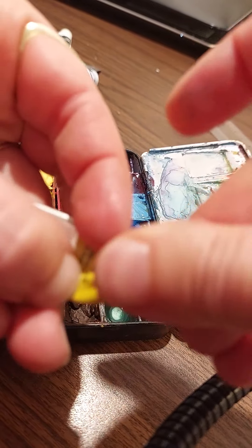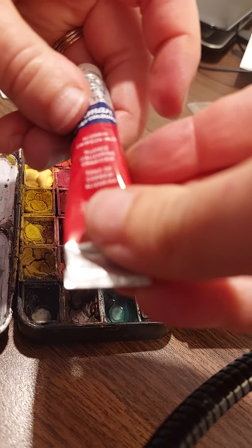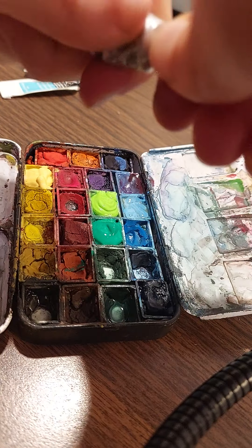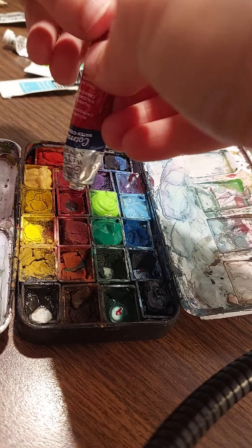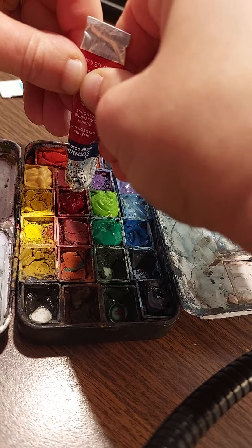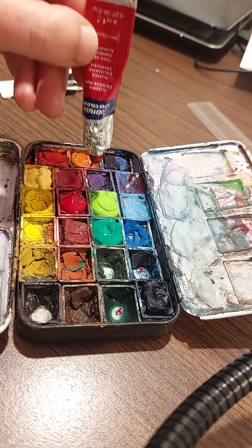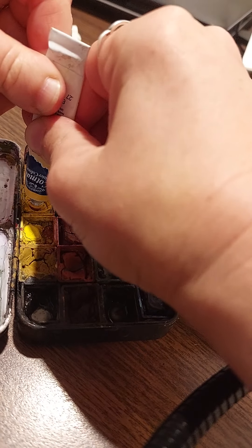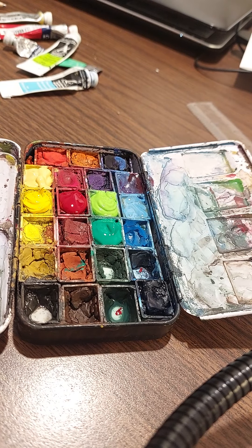I'm gonna close this one and then I have this one — it's Crimson, Crimson Hue. I'll put that into its spot, just remembering where it was. Now this one is Cadmium Yellow — squeezing from the top there.